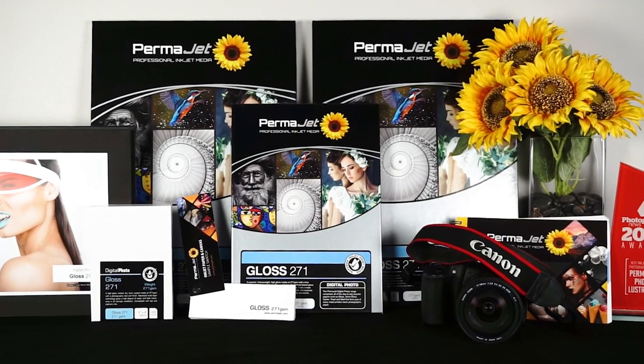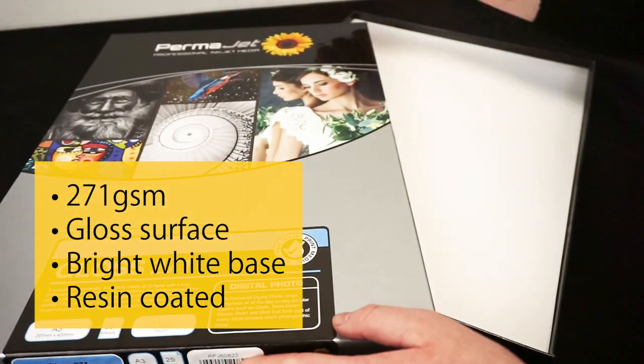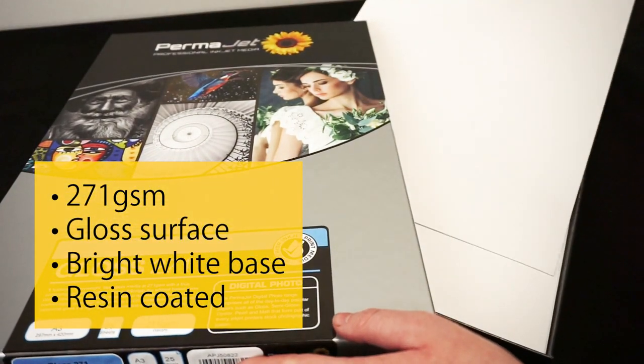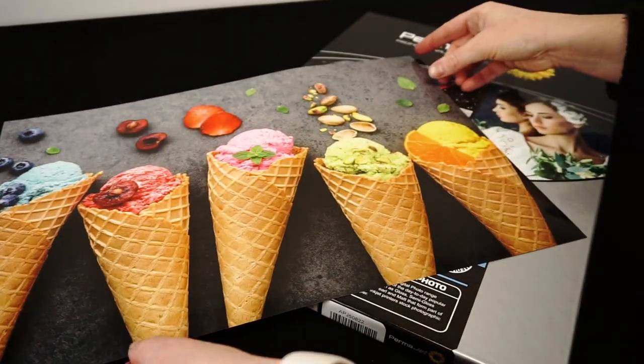Gloss is a 271 GSM inkjet paper from Permajet's digital photo range. Our instant dry resin coated paper has a high gloss surface and bright white base. It prints vibrant colours and high levels of detail with a sparkly gloss surface that will bring your images to life.